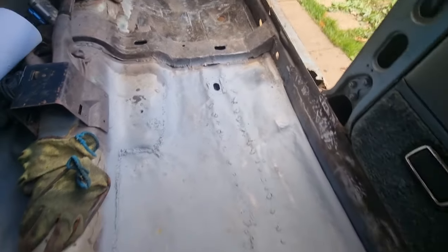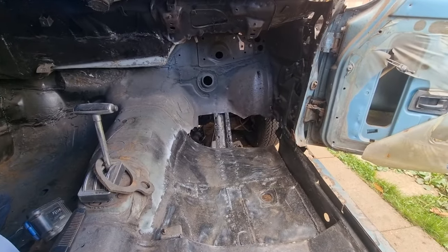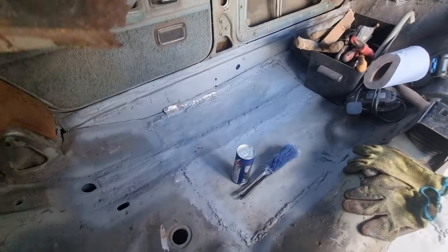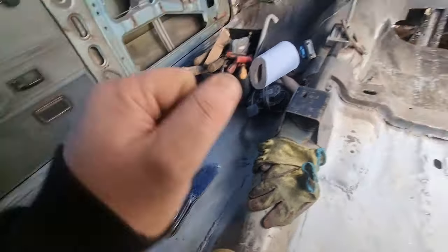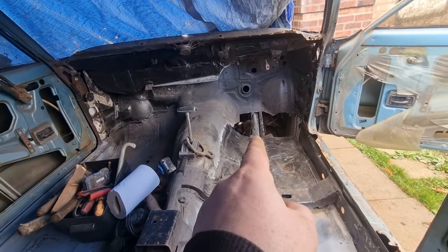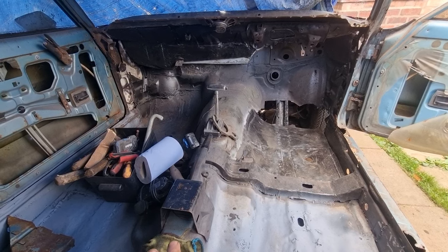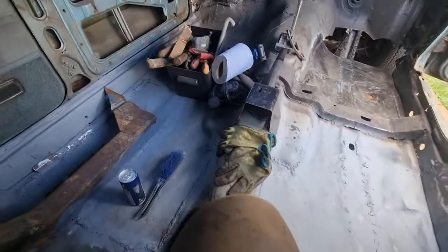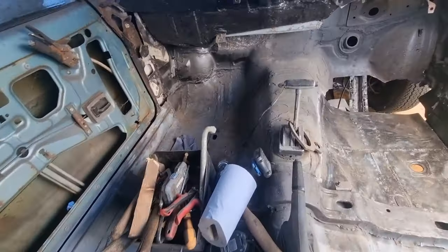Hey everyone, just wanted to let you know that I am starting the footwell today, so that hole will be all done. I've been working on these bits, as you can see, all the shapes coming together now, so that's done. I won't be showing you any more of this floor pan. I know a lot of you have probably fed up seeing the floor, but considering where it was when we first started — remember, I never even had a floor — all up there was gone, and all up there's been cleaned as well.